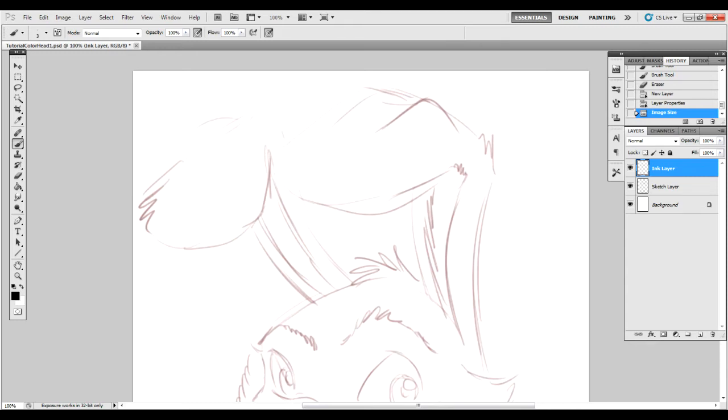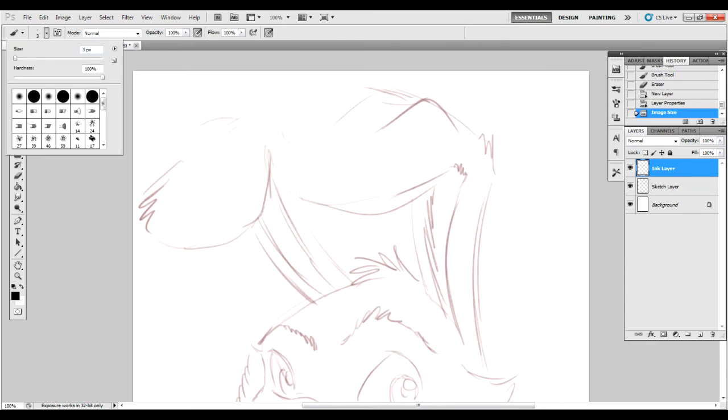So on the size, I was working in 3 pixels before. I'm going to move it up to 5 since we are dealing with a larger canvas again.